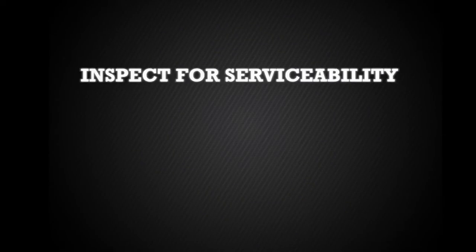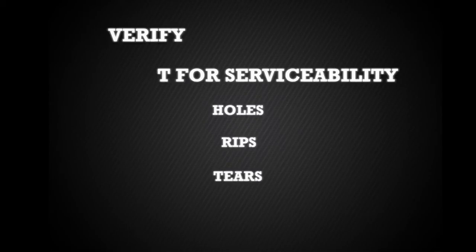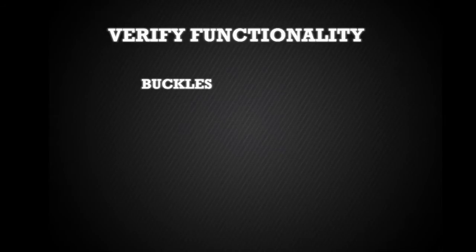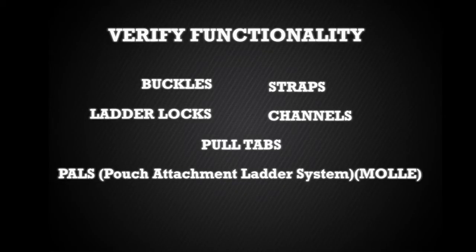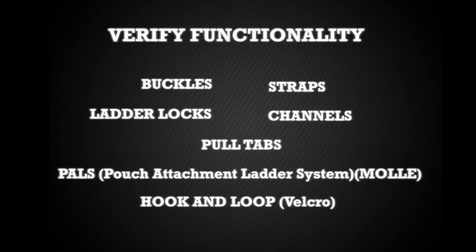As you handle each component, ensure you inspect for serviceability by checking for holes, rips, and tears. Additionally, verify functionality of all buckles, straps, ladder locks, channels, pull tabs, pouch attachment ladder system formerly known as MOLLE, and hook and loop commonly referred to as Velcro. If any component is determined to be unserviceable, return the entire vest to the issue facility.